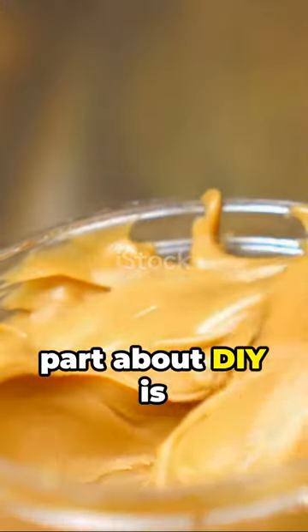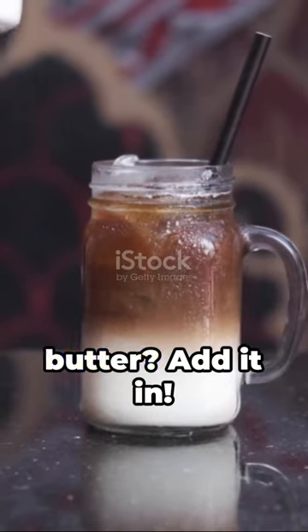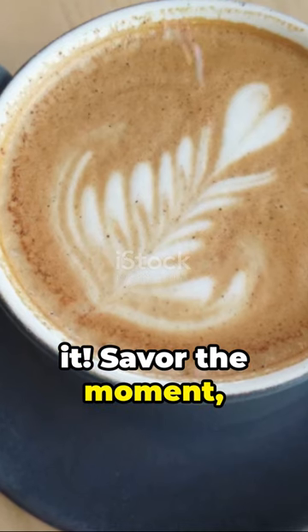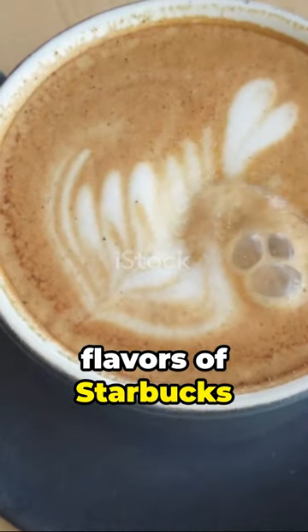Remember, the best part about DIY is that you can adjust to your taste. Want more peanut butter? Add it in. More coffee? Go for it. Savor the moment and enjoy the rich flavors of Starbucks right at home.